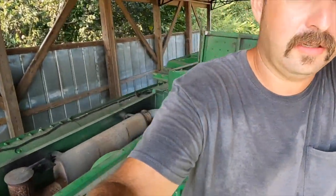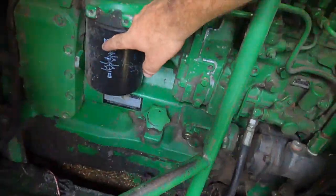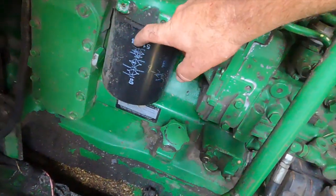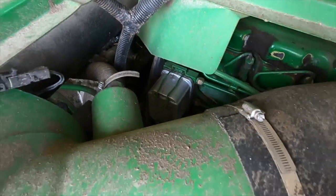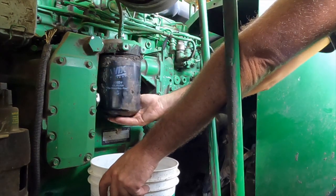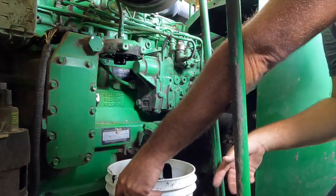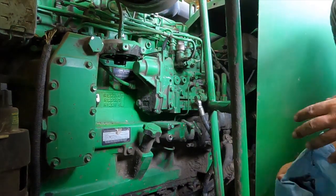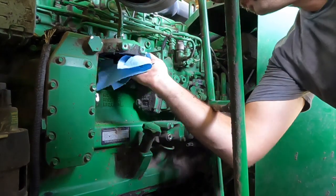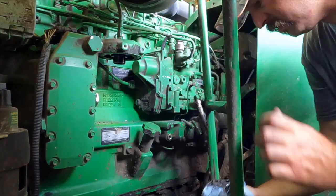Next thing is going to be change the oil filter, and change the fuel filter. I only spilled a little bit — that's not too bad. I'm going to let my rag wipe up.